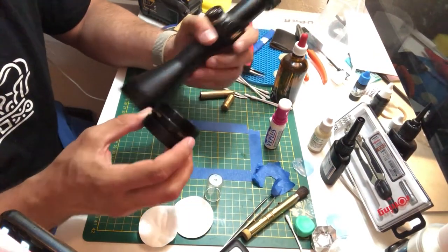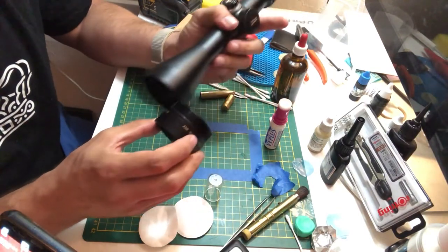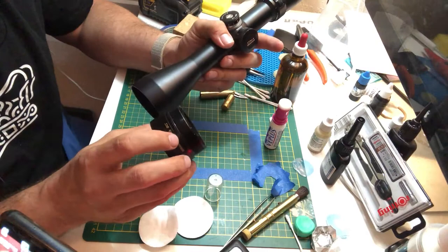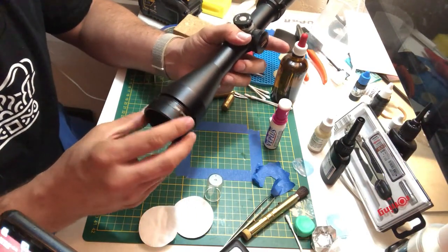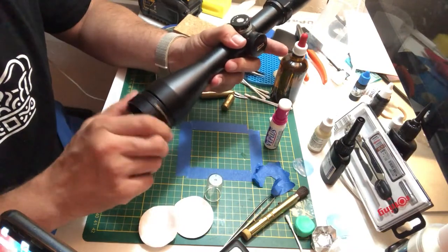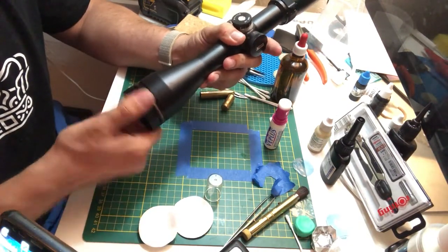So I'm going to put this one back — this thing just freely goes here. There's an o-ring, a seal.